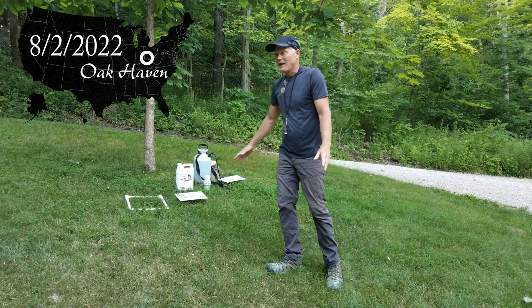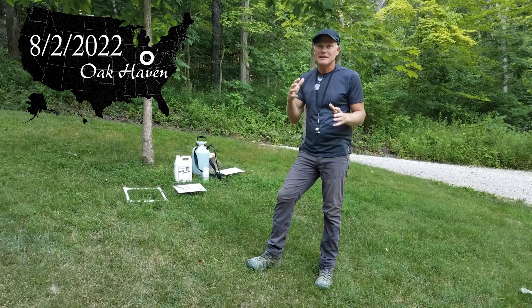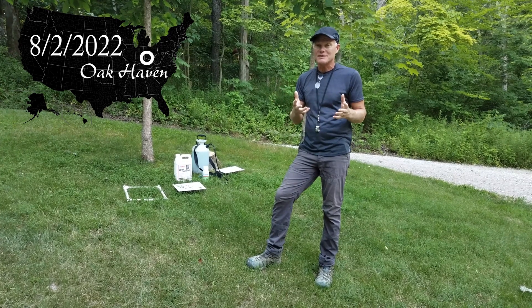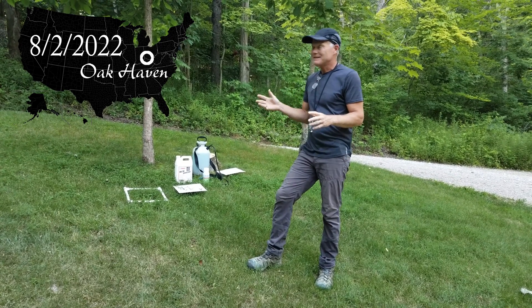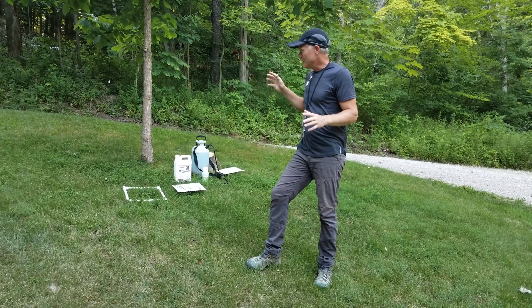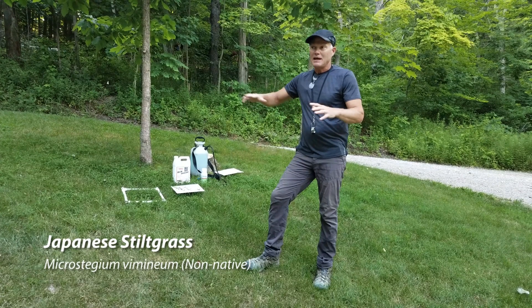Welcome back to Oak Haven. Normally on this channel we talk about native plants — how to protect them and how to get rid of non-natives for the sake of native plants. Today we're going to talk about something a little different: how to get rid of a non-native plant, Japanese stiltgrass, from a lawn area.